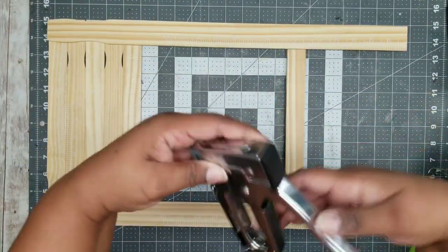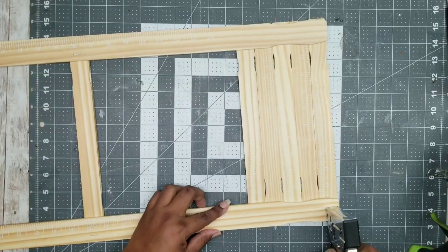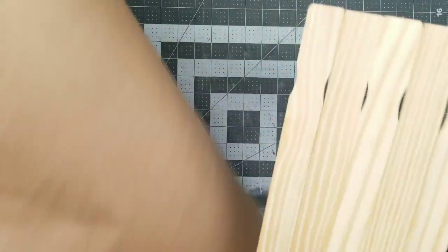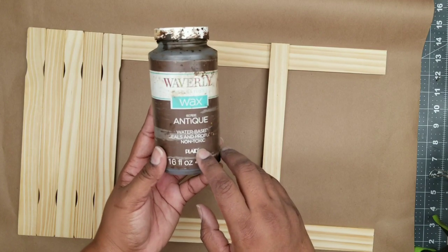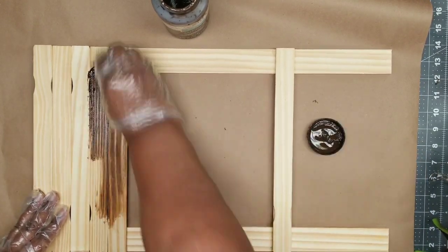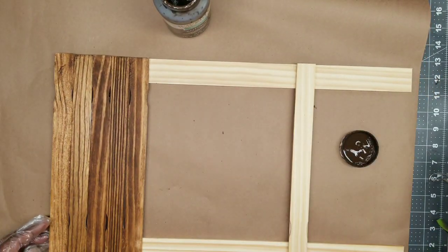In order to reinforce that connection, I'm just going to add some staples with my staple gun to all of the sections where the paint sticks are glued down. This is totally optional, but I just like my projects to be super secure. Once that's done, I am going to stain it, and I'll be using this Waverly Antique Wax. All you have to do is just use a rag and start rubbing it on all of the paint stir sticks — these stir sticks do take the stain very well with the antique wax.